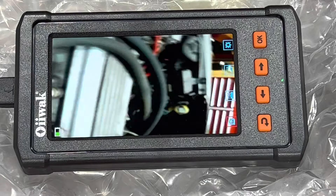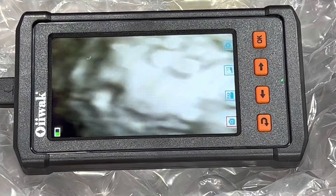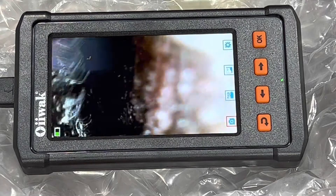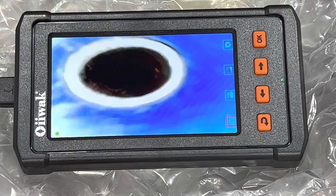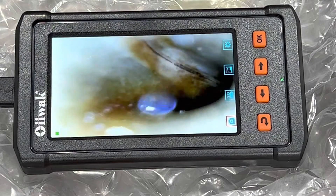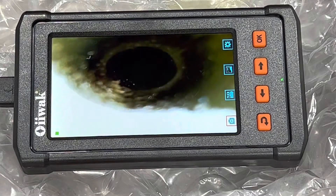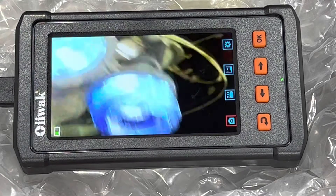I'm going to run this right inside this vacuum port and this intake manifold. Now there's not a lot to see here, but I can see all this oily buildup. Boy, it fits in nice small spaces that I might not be able to see in otherwise, including inside my fuel line here. I could go right in and inspect the inside of that fuel line. So maybe I'm looking for a restriction. The size on this camera really makes it nice for being able to get into some tight spaces.